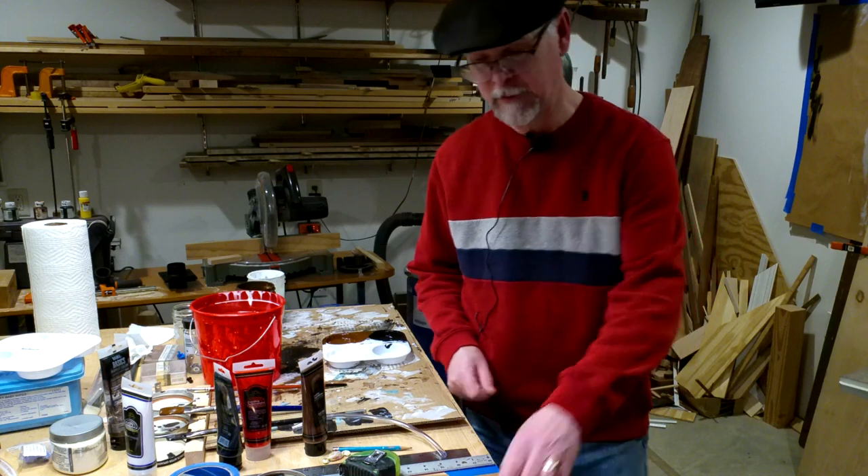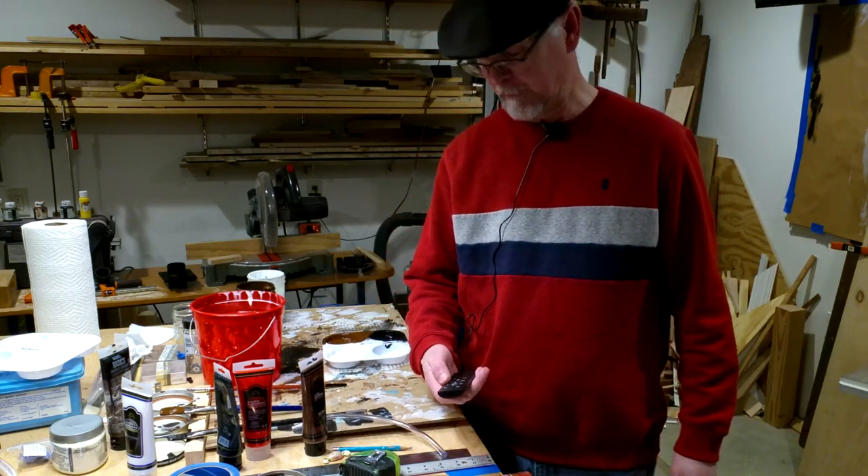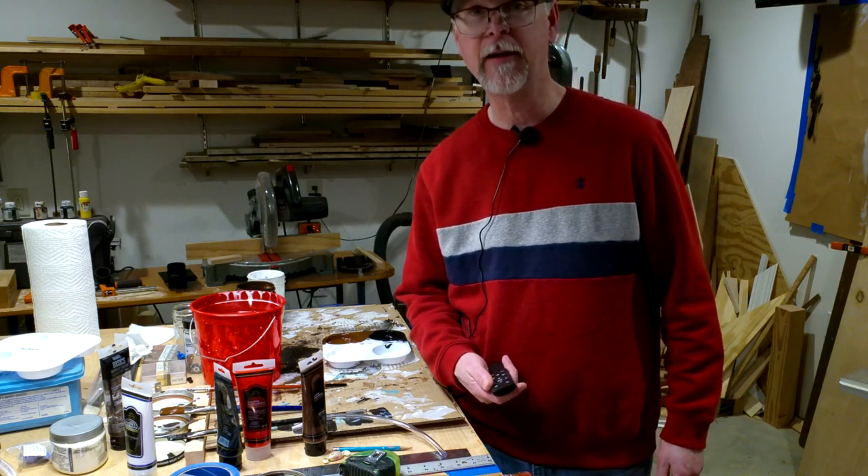I'm going to move the camera and we're going to paint a couple of things. I kind of wasn't going to do this tonight, but everything's set up well, so I thought I would.